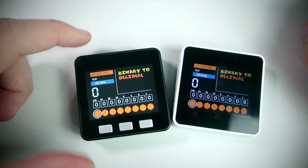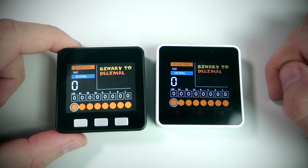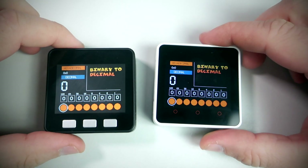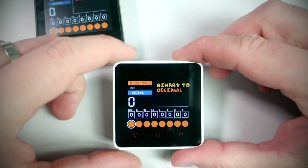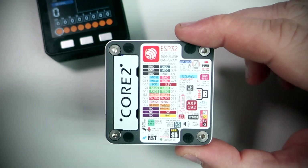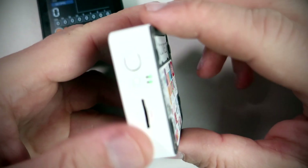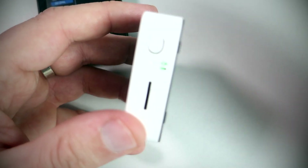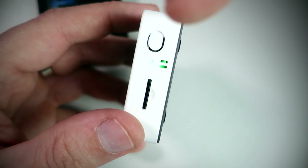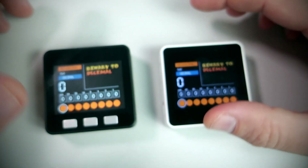This is the M5Stack Basic Core and here is the new M5Stack Core 2. This is a new improved version with touch screen, real time clock built in, microphone, speaker, TFT card reader, and much more.